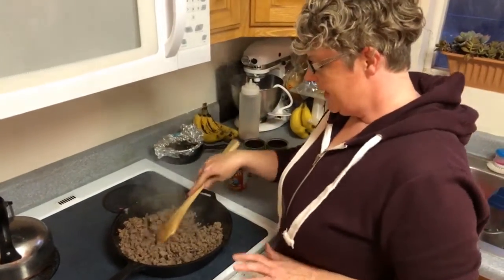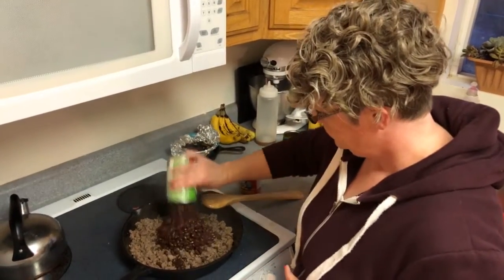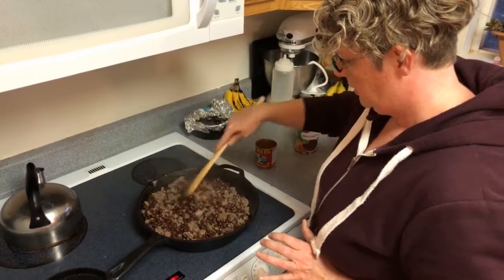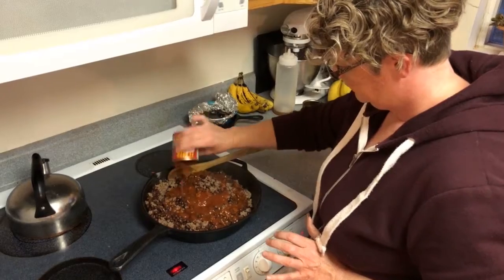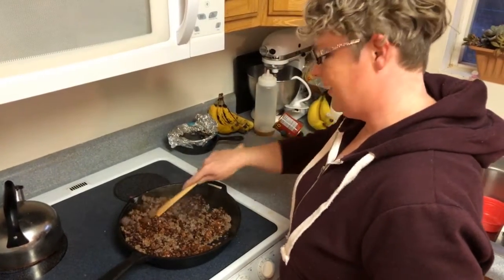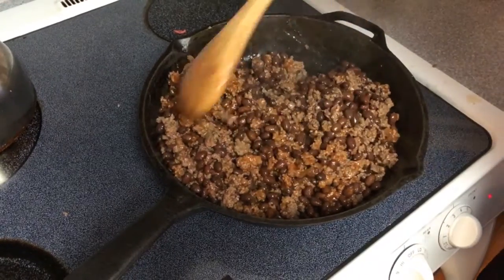Our meat is browned and ready for the black beans. I do two cans. I'm going to add my sauce after I mix these in. We'll just stir that around, get it mixed in well, and then let this go for a couple of minutes just to heat the beans through and let all the flavors come together. We're nearly ready to start putting together our taco cupcakes.